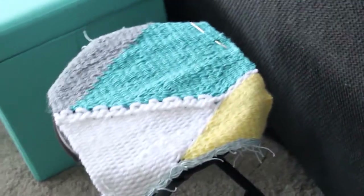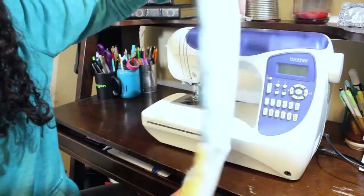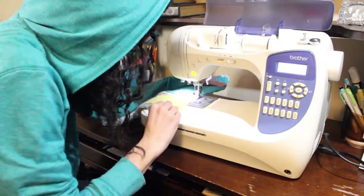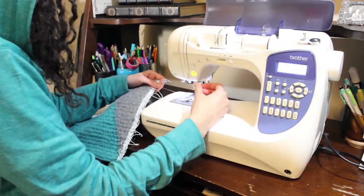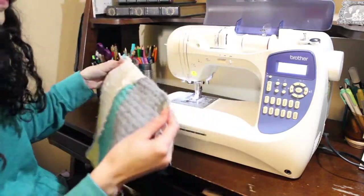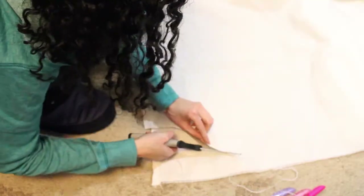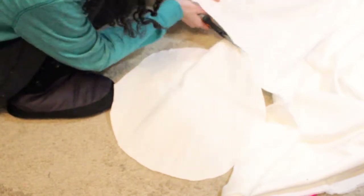Eventually I ended up with a beautiful product which was not big enough, but I somehow managed to convince myself that it would be big enough and I could make it work. So I took some interfacing and stitched it onto the back of my weaving so that it would have extra strength and wouldn't fall apart as soon as I sat on it. I threw some pins on and ran it through my sewing machine. With all the weaving done, I decided to create the under layer of the pillow, so I grabbed some fabric from the thrift store, put the stool upside down on top of it, traced a circle, and cut it out.